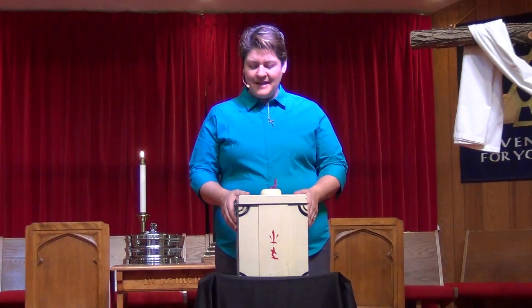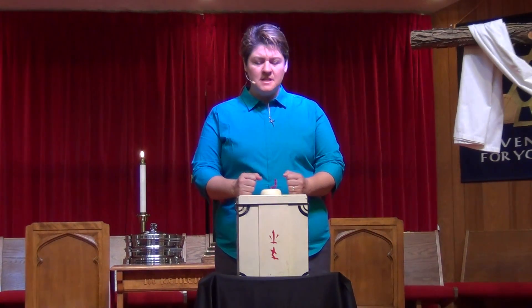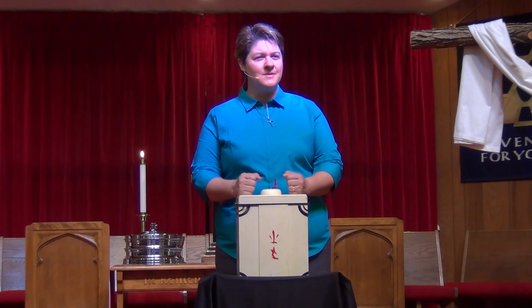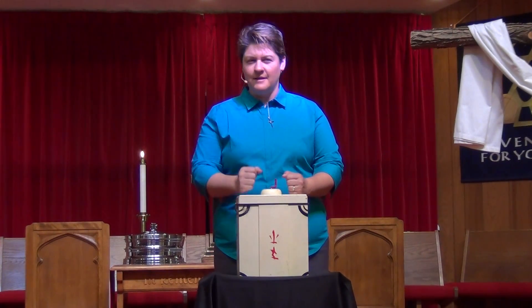So I prayed and thought about it, and I knew it was supposed to be a washing machine. Since we were talking about clothes today — our spiritual clothes — I was like, 'Lord, I really need this trick. Can you show me how to do it?' God answered prayers, and I think I figured it out.